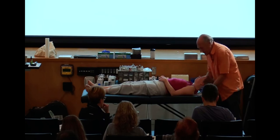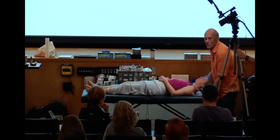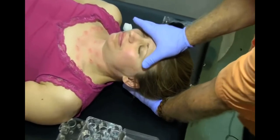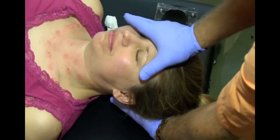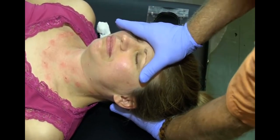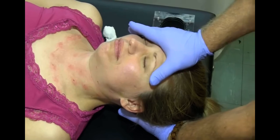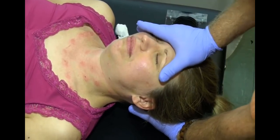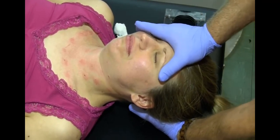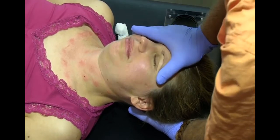This technique looks kind of coarse compared to the other ones, which look more elegant. But for lymph drainage of the brain, you have one hand behind the occiput and the other on the forehead, and it's a full body compression of the head. I'm not using just my body weight — I'm also using the added strength of my arms. For a lot of people, this actually feels incredibly good.